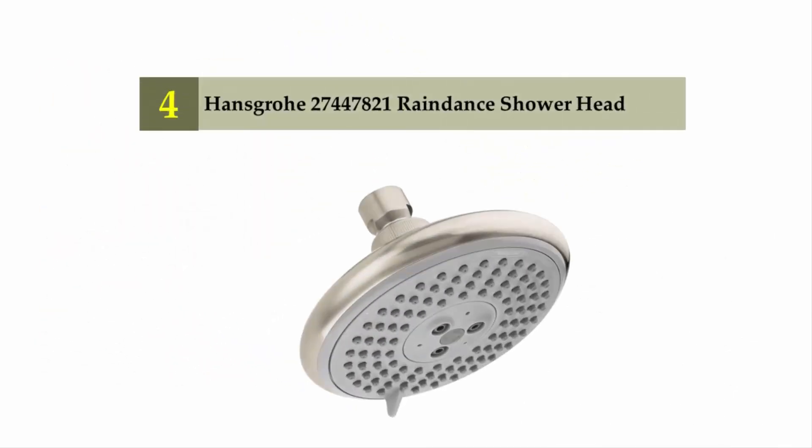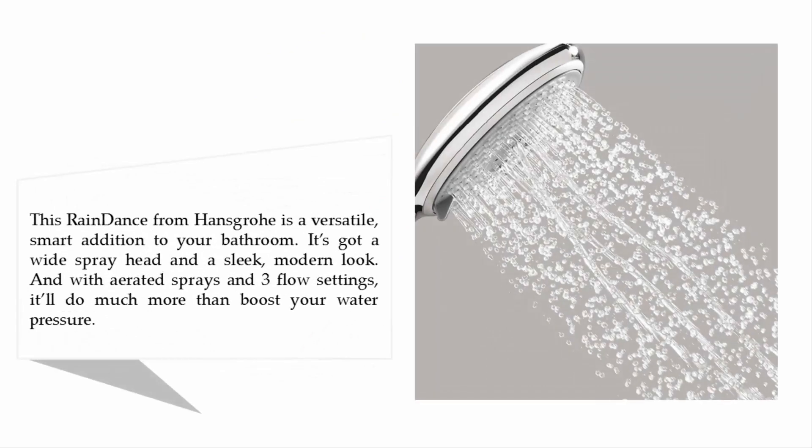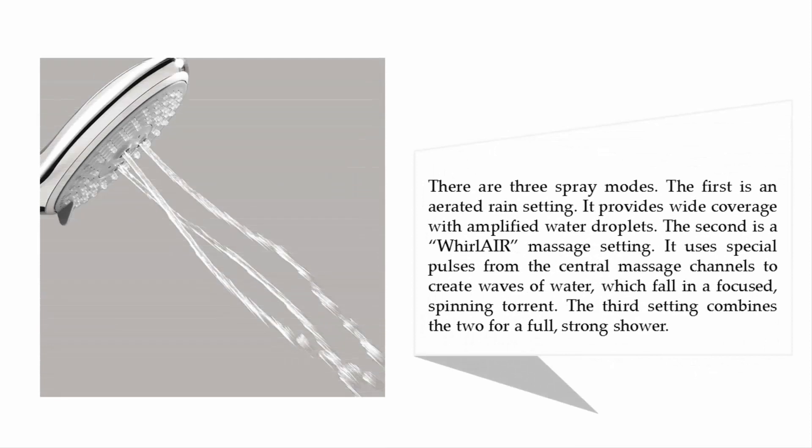Coming in at number four: the Hansgrohe 27447821 Raindance shower head. This Raindance from Hansgrohe is a versatile, smart addition to your bathroom. It has a wide spray head in a sleek modern look, and with aerated sprays and three flow settings, it'll do much more than just boost your water pressure.